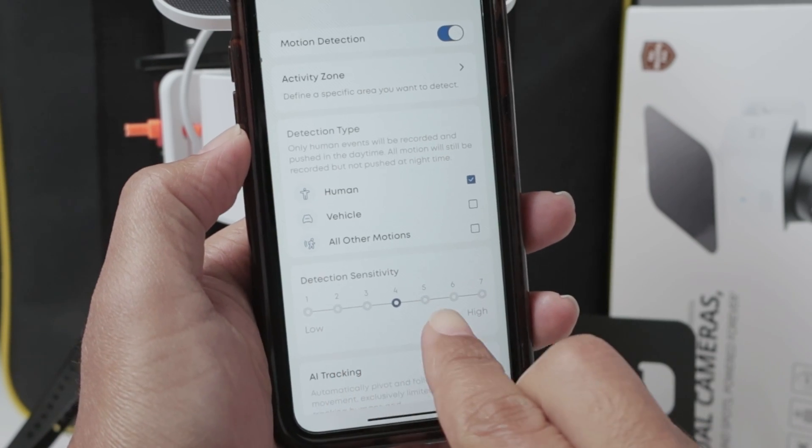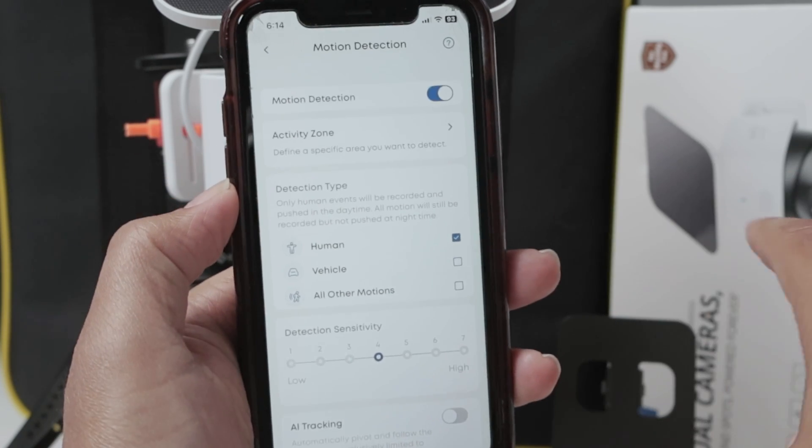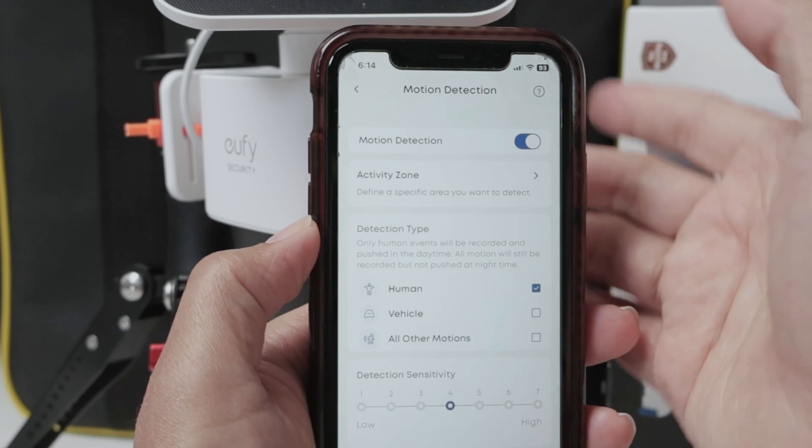Adjust the sensitivity, the detection sensitivity, and AI tracking if you want to track somebody in front of the camera. That's pretty important.